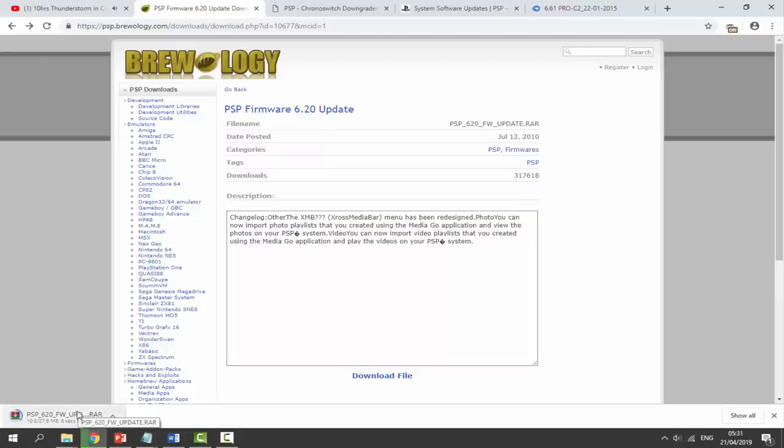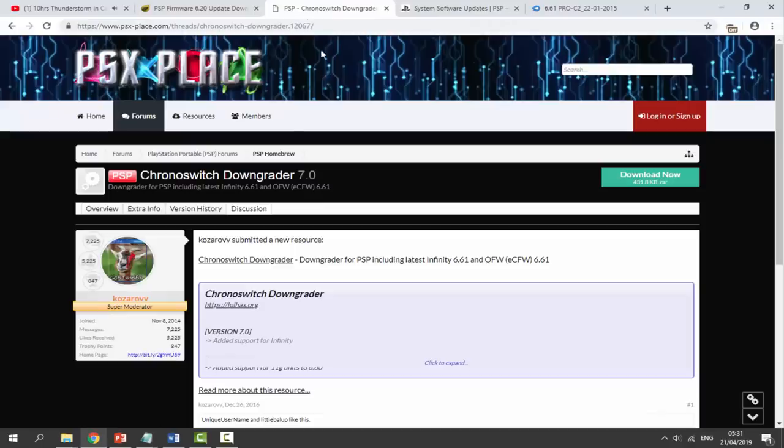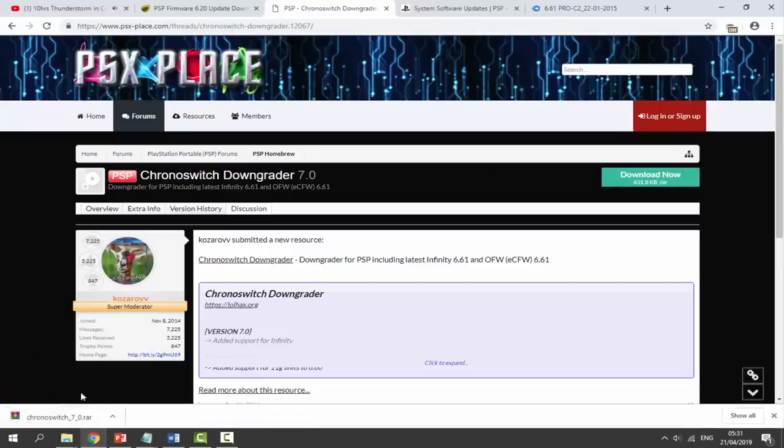While that's downloading, there's also something else we need to get — the Chrono Switch Downgrader. What this lets us do is downgrade our PSP from the custom firmware to the official firmware. Here is the Chrono Switch Downgrader, version 7.0 — just click download now and that will begin downloading as well. Once we've got both of these files, we need to go to our downloads folder.